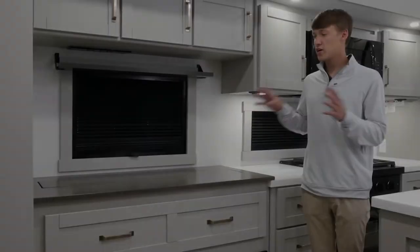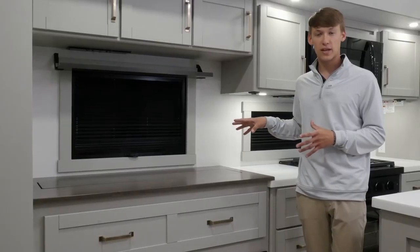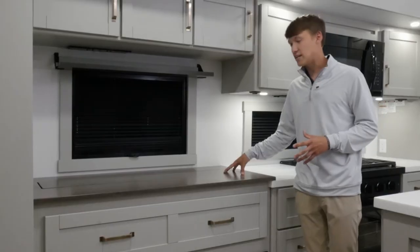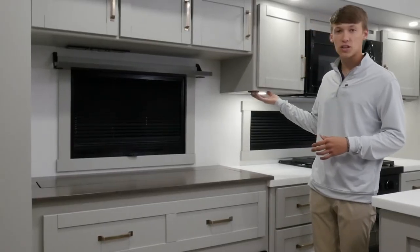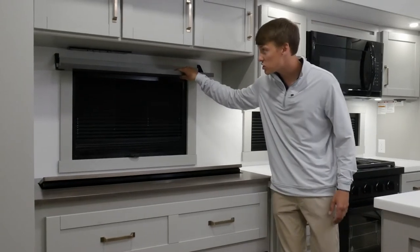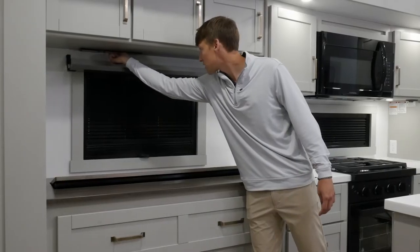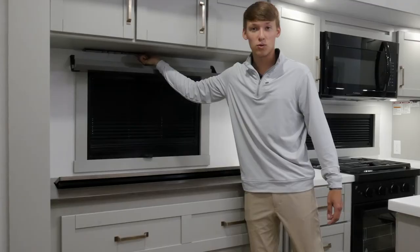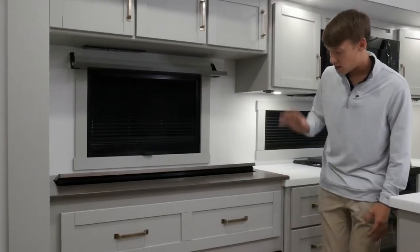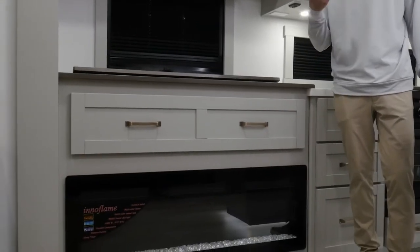Over here in the entertainment area — this layout will vary depending on floor plan — we have a televator, and the switch is usually located under a nearby cabinet. Just above it you have an entertainment shelf; off to the left-hand side you have HDMI, coax hookup, and an outlet for anything you want to hook up. Behind it you have a fireplace located down below, and there will be a nice remote in your owner's bag that you can utilize from the sofa.